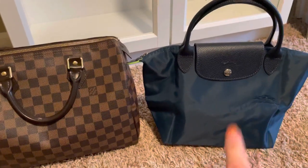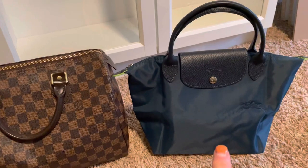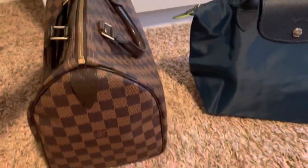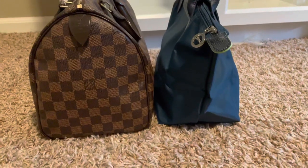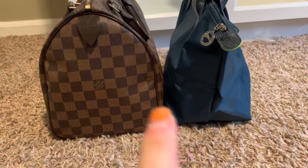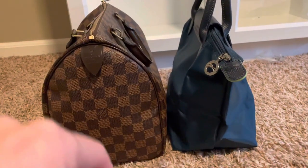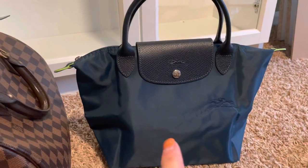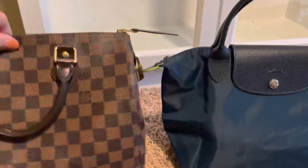I recently just got this bag, probably about a week ago, and I really love the small size. I would say it's along the lines of more of like a Speedy 25. You can kind of tell the difference right there — this one's much wider all the way through the top and then this one kind of goes narrow, so capacity-wise the small size is going to be closer to like a Speedy 25.